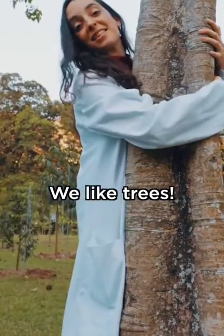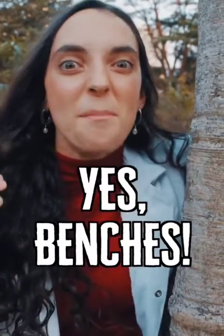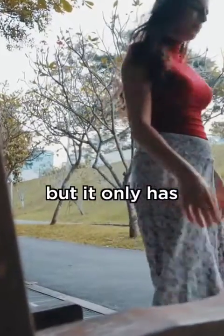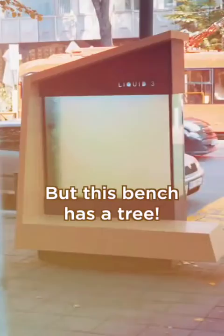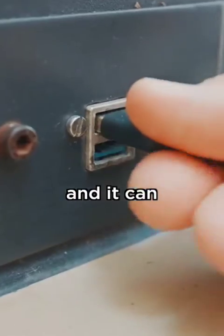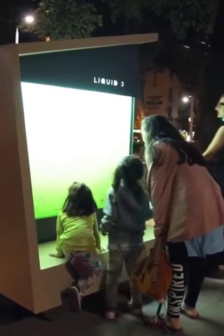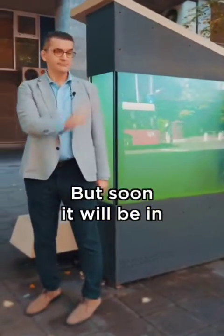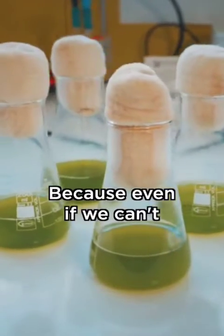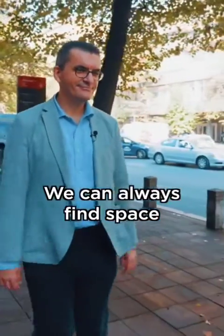The idea is not to replace trees — we like trees. The idea is to replace benches. This bench looks nice but it only has one purpose: to sit on. But this bench has a tree — it's a seat, it cleans the air, and it can charge your phone. Today it's in Belgrade, but soon it will be in Paris, New York, and New Delhi, because even if we can't plant new trees in big cities, we can always find space.